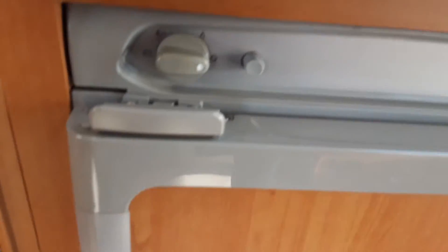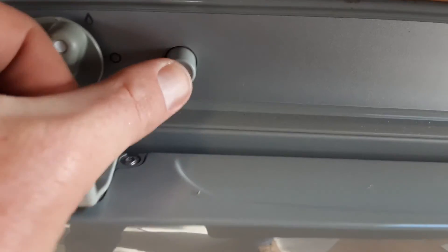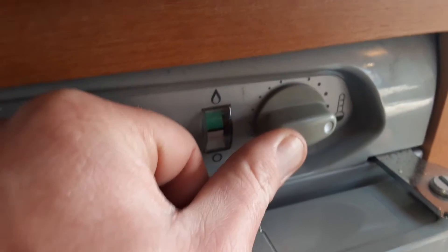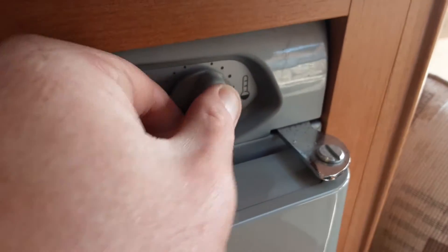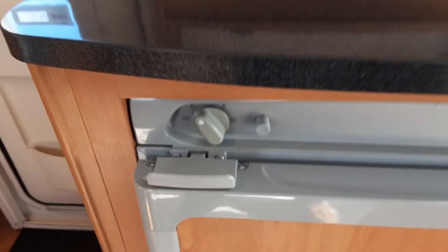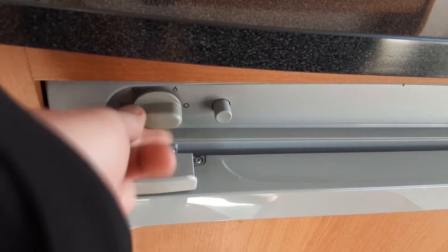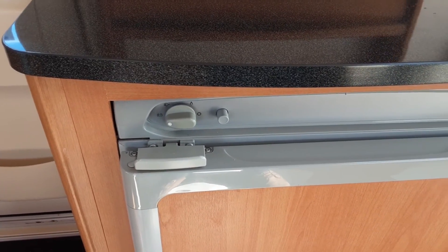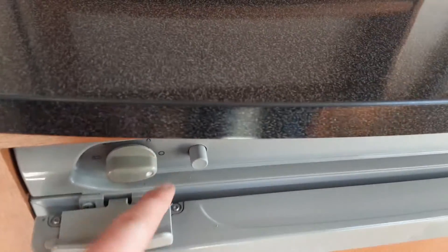Behind me we have the fridge. To operate on gas, spin the dial to the gas symbol, press in the temperature valve on the right hand side and continue to hold that in while you press the igniter. Once ignited, a little red line in the window will move around to the green section — hold the gas valve for five to ten seconds then slowly release. On gas or mains, you can control the fridge temperature on the dial on the right hand side. To operate on mains, simply spin the dial to the mains plug symbol at the top. When towing, you can use the fridge as a cool box by selecting 12 volt mode, which draws from the car you're towing with — not the caravan battery — and only operates while towing. It won't completely chill or freeze the freezer compartment in this mode. To turn the fridge off, spin the dial round to the off position.